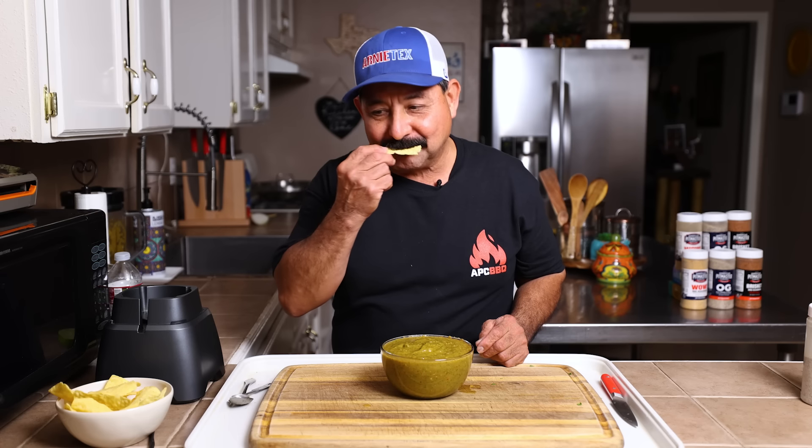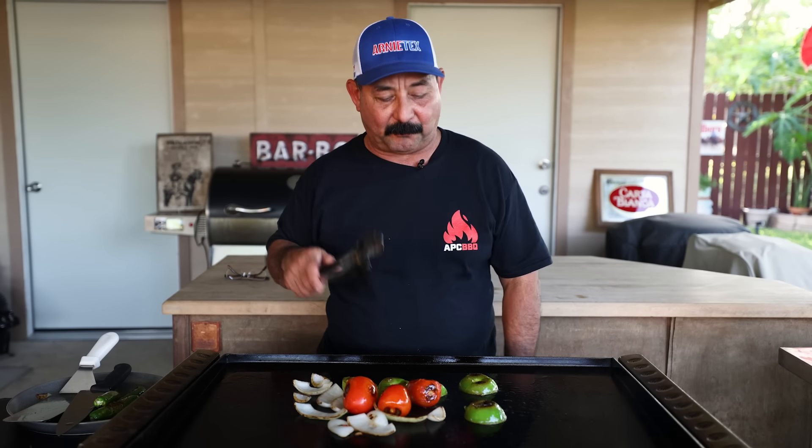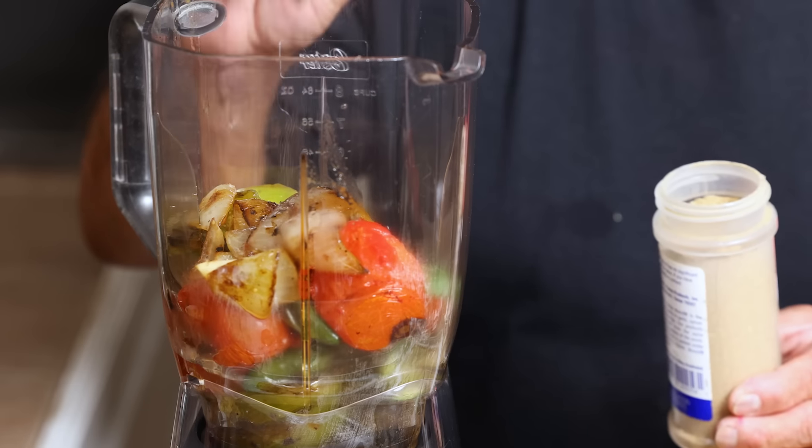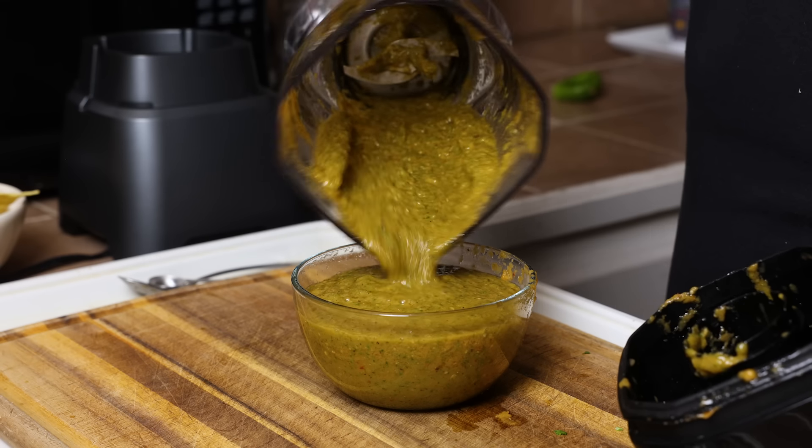What's up salsa lovers? Today in this video I'm going to show you how to make a salsa a la plancha, aka cooked salsa, for your tacos and your favorite dishes with cumin. I've never wanted to make my salsas with cumin but some of my friends swear by it, so today I'm going to try it for the first time.